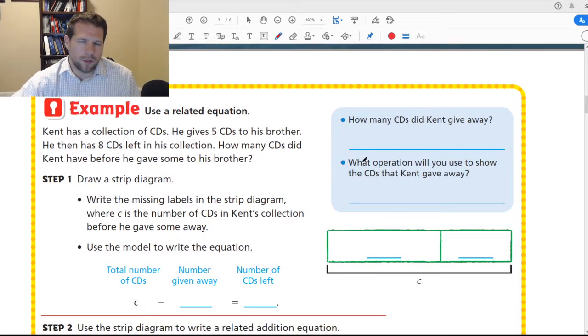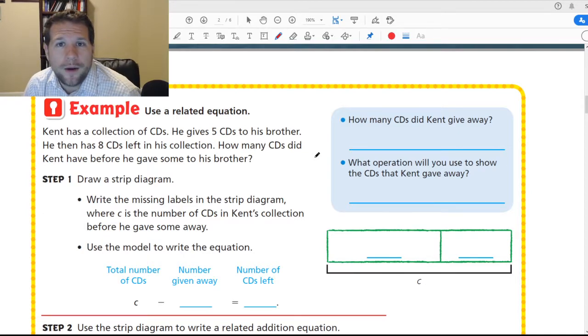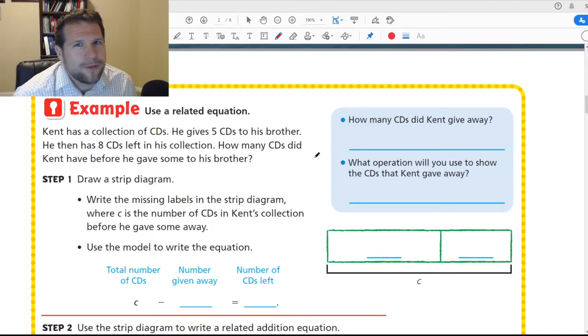Alright, let's work on the same idea with a new example. He has a collection of CDs — that's what we used before mp3s and digital songs. He gives 5 CDs to his brother and then has 8 CDs left in his collection.